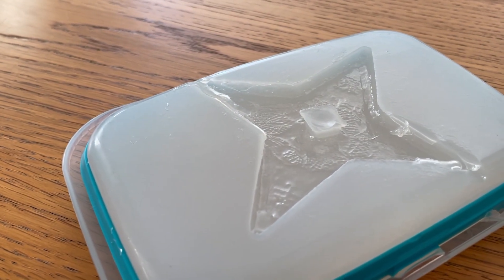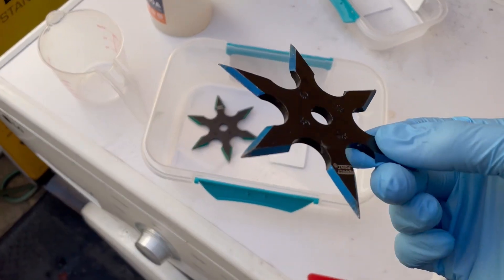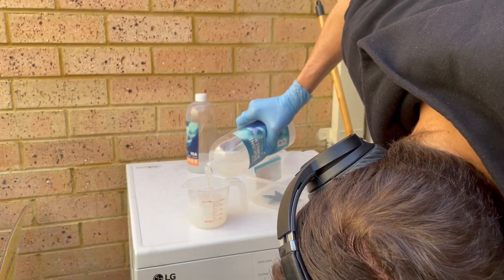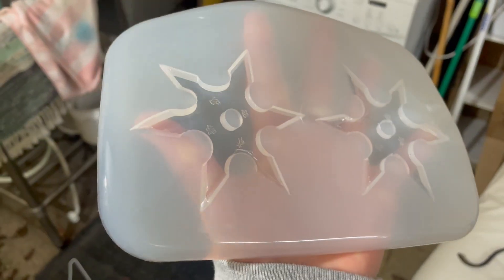As for the throwing stars, I'm not too sure what happened, but it didn't cure right — it was sticky and it had two holes in it. So I had to quickly mix together some more silicone. This time I'm going to be using my sharp metal stars, as the practice one had to be thrown out. I quickly mixed the batch together, let it cure, and this one worked perfectly, so we could freeze them.